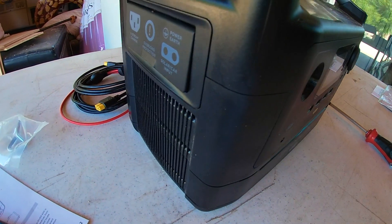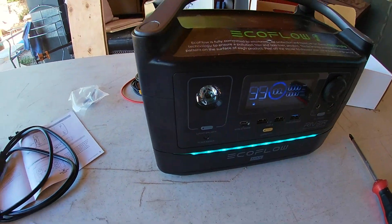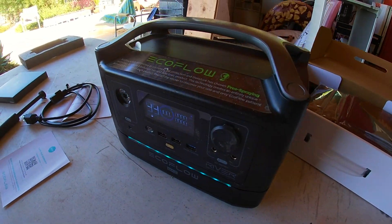I unplugged everything so it's not getting any power from the house. That is how easy it is to actually add that additional battery and double the capacity of the EcoFlow River. I was impressed with how well it went together — I think anyone can handle it. As a layman, I'm saying anyone can handle that job.